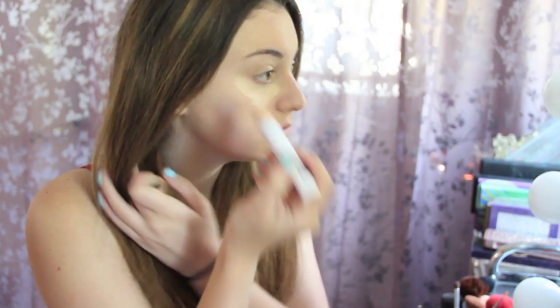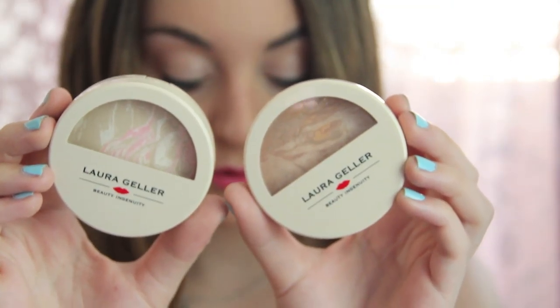Now I'm covering any imperfections that the foundation didn't cover with this concealer. Then I'm going to set my foundation and concealer with these two powders that I mixed together.